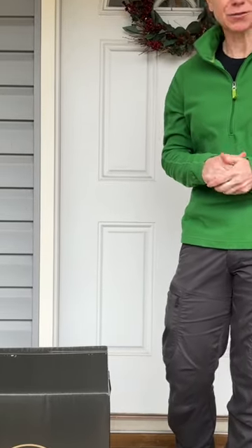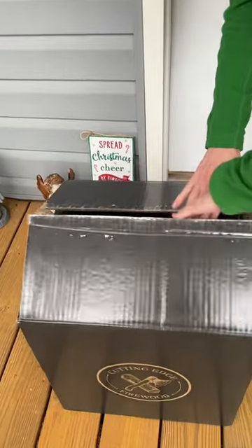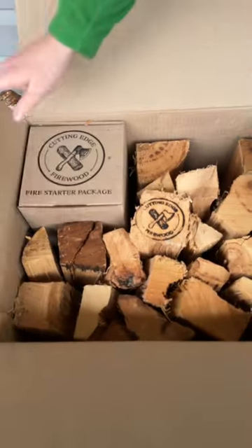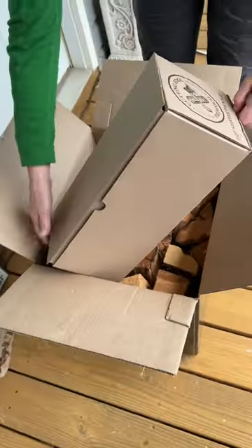Not too long ago we introduced you to Cutting Edge Firewood, so we're going to do just a little unboxing so you can see what it looks like. We'll open it up — they've got their symbol burned into one of the pieces. Let's see what is in the Cutting Edge fire starter.